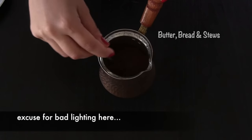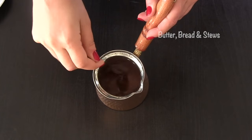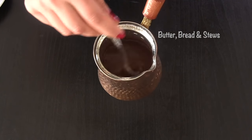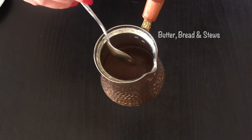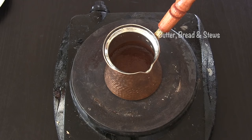Tip number one: after adding sugar and coffee into your water, you must stir them together before putting them on the heat. So many videos tell you to stir while on the heat, which is wrong. In the traditional way of making Turkish coffee, you never stir the coffee while it is on the heat. After stirring, put it over medium heat — the heat must always be on medium.